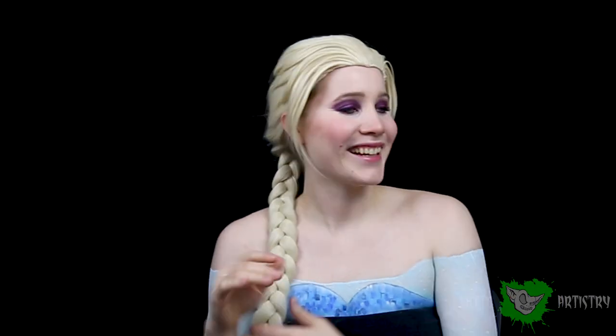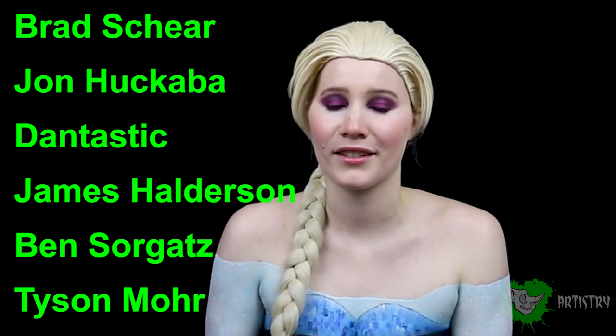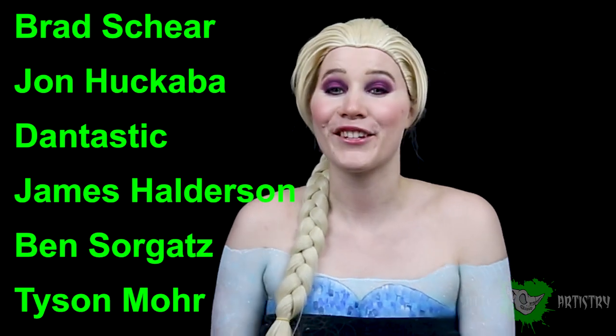Thank you all so much for sticking to the end of this video. I have literally wanted to become Elsa for a solid three years! I've had the wig for a whole year and haven't gotten to use it. I love Frozen and this is honestly a dream come true. I even got my little jar of snow that I've been throwing everywhere and it's on everything. Please hit that subscribe button if you haven't already to join the Whitty Artistry family. Feel free to share the video or give it a thumbs up and let me know what you thought in the comments below. Huge shout out to my wonderful Patreon producers: Bradley Shear, John Hakuba, Dan Tastic, James Halderson, Benjamin Sorgatz, and Tyson Moore — without you guys I wouldn't have been able to turn into this wonderful character. And thank you Star Style Wigs for sending me this awesome Elsa wig. I love you guys and I will see you in the next video.